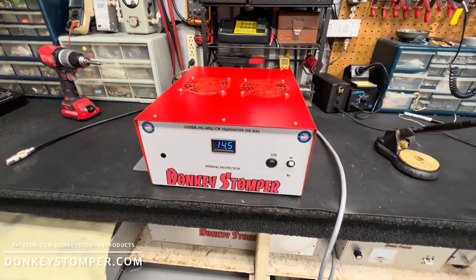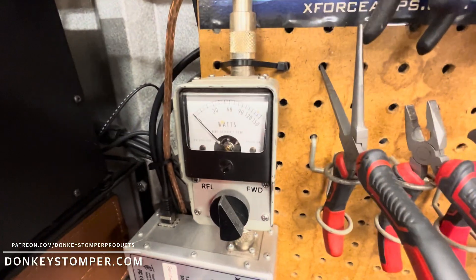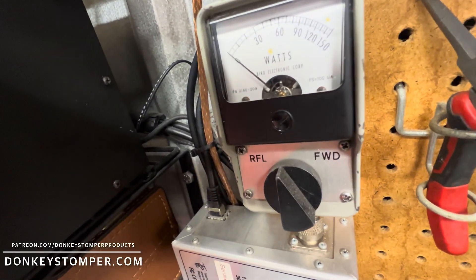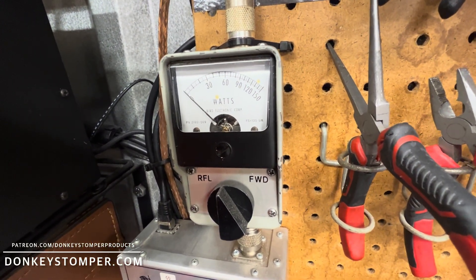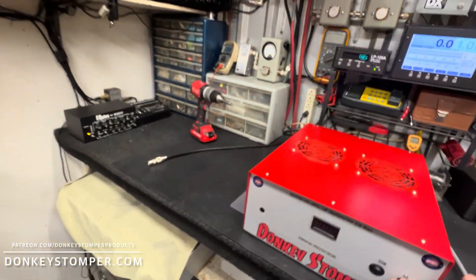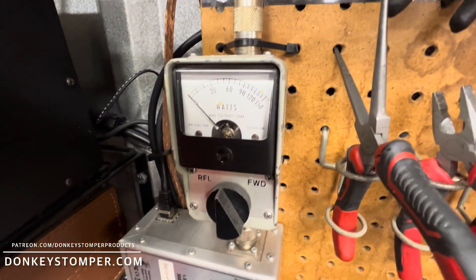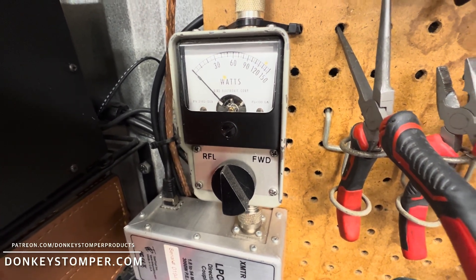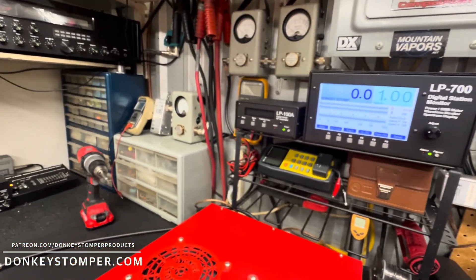All right guys, let's take a look at it. First thing we'll do is look at the straight-through SWR. I'm on the wrong radio — let me get back on my 99. No straight-through SWR at all, zero. We're going to turn it on and look at our input SWR — zero, zero, zero, zero, one, two, one, two. All right, that's a heck of an input SWR. We'll look at radio drive.